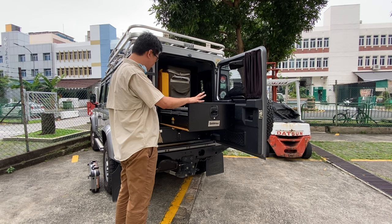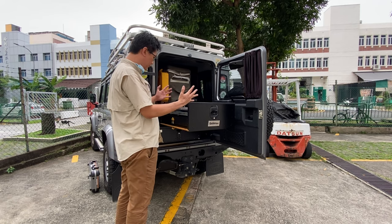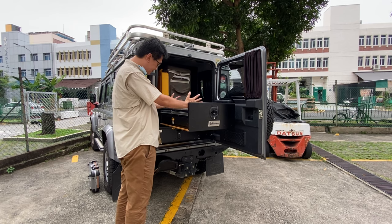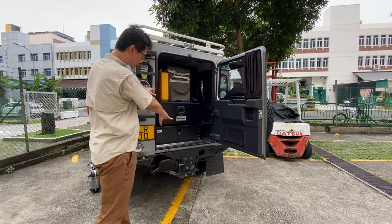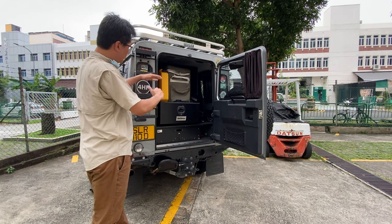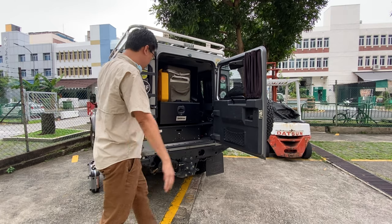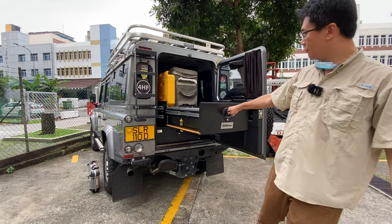It consists of a stove area. This unit is currently mounted on a Frontrunner drawer unit, so it will be higher than a normal installation, but it's not a problem. So you pull it out.